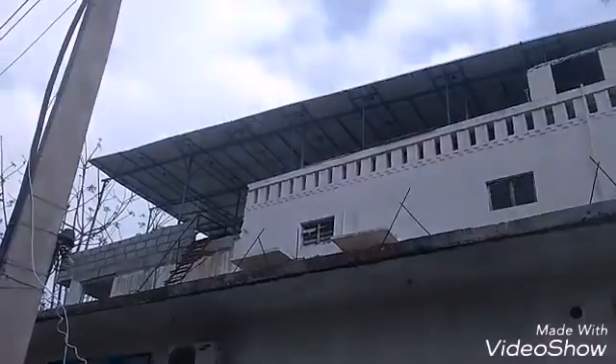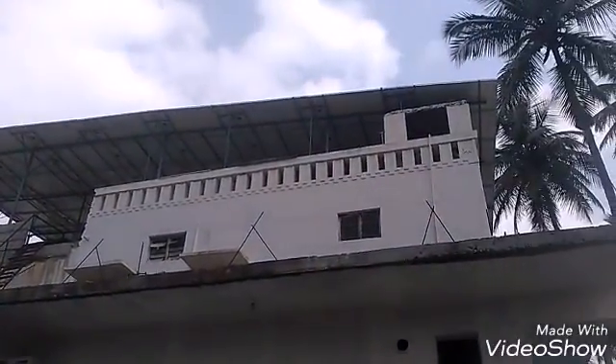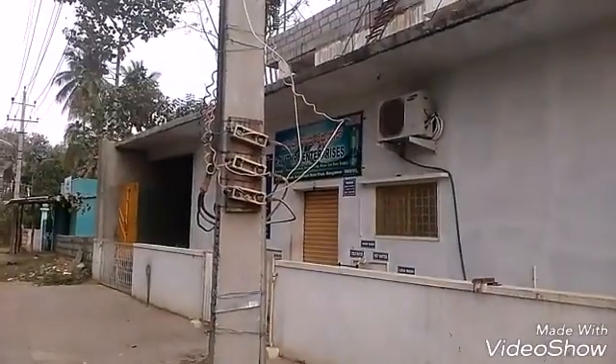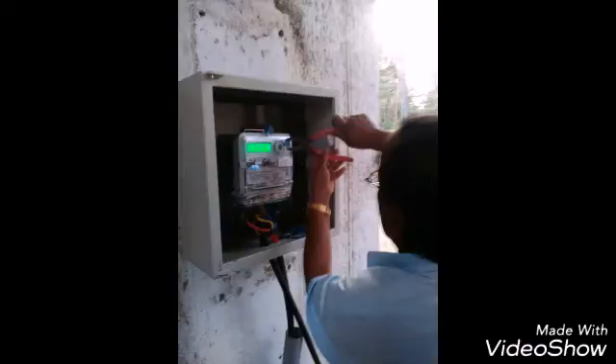This is the reading of the solar output, and this is the reading of the grid being consumed by the load. This is the rooftop outside the factory, consisting of 64 panels — a total of 20 kilowatts. Each panel is 315 watts. This is a water bottle factory.